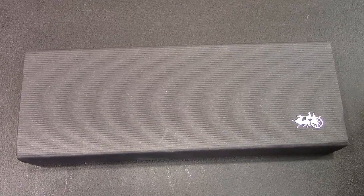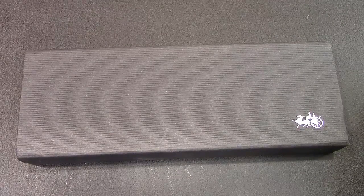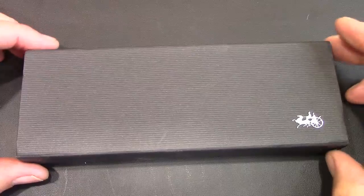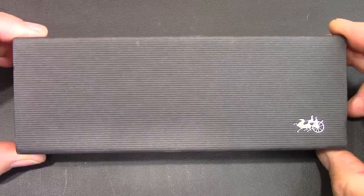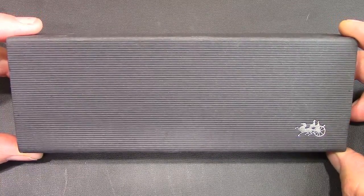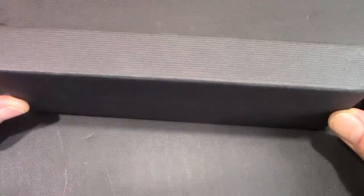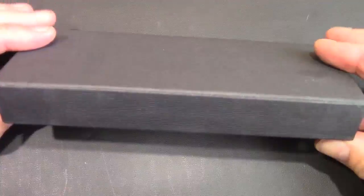Hello, welcome back to another Pentalk. Welcome back to a familiar topic with a little twist. We always try to do something a little bit different, and this pen I bought primarily to show you a pen that you may or may not like.